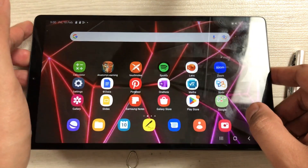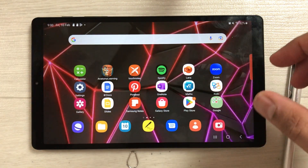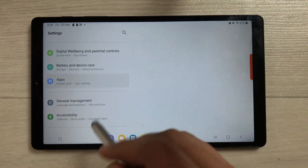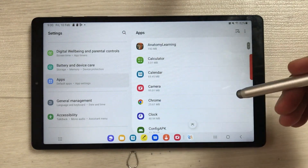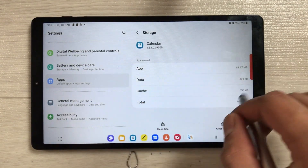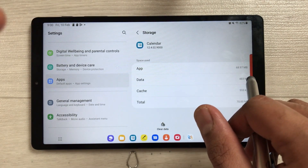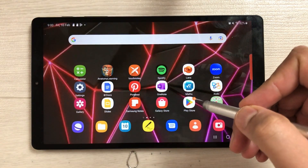One important thing: you cannot transfer all apps to your SD card — only some selective apps can be transferred. For example, if I open Settings, go to Apps, and select the Calendar app, you can see there is no option to change its storage to the memory card. So only some selective apps can be transferred.